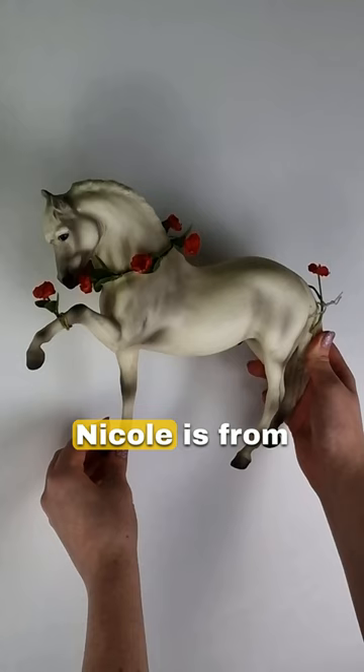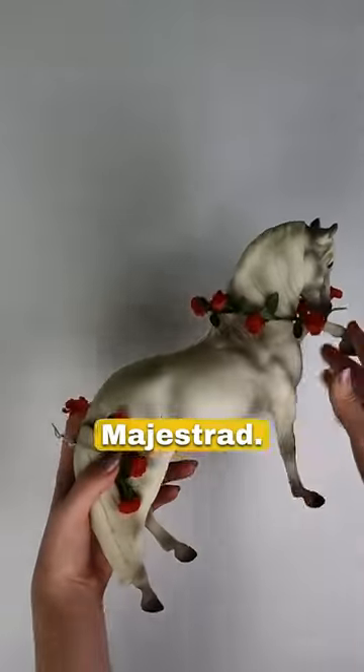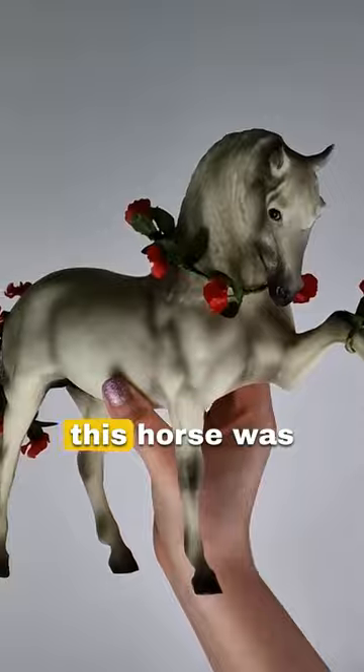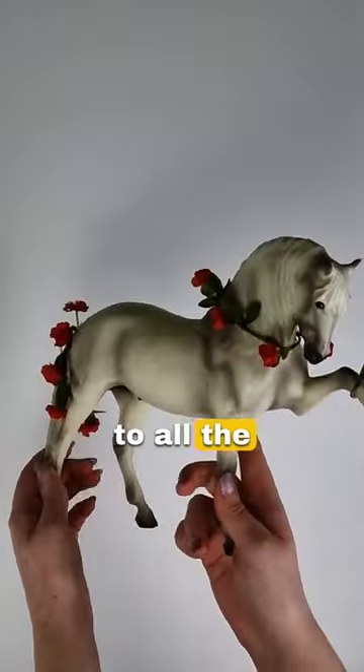Let's pack our first ever order. Nicole is from the US and has ordered our special Breyer, Robert Vavra's Majestad. She told us she was on the fence about starting her collection, but saw that this horse was made in 2003, which is her birth year, so shout out to all the 2003 babies.